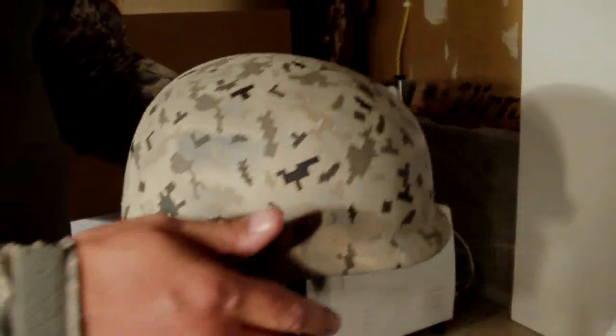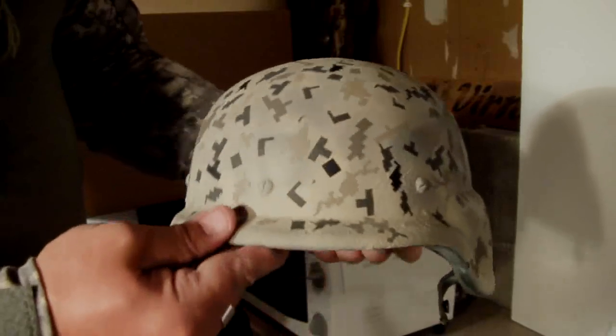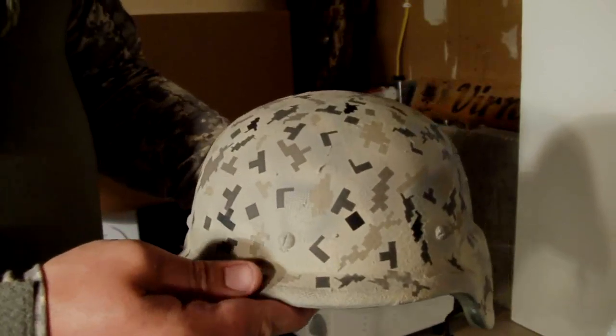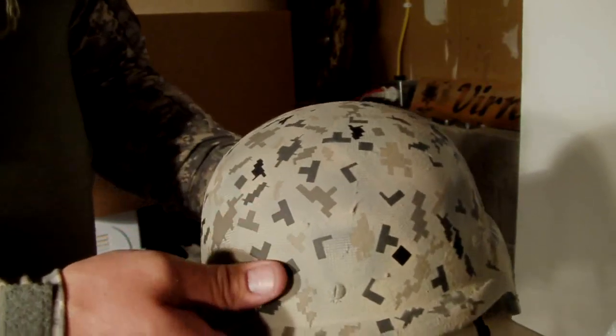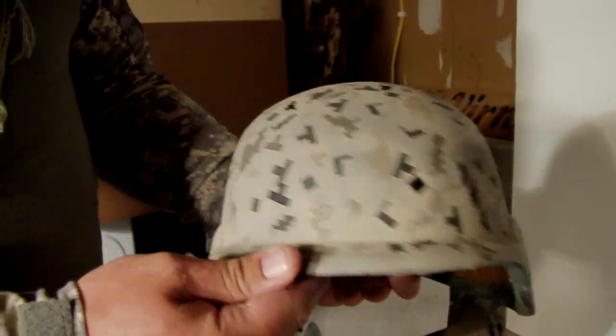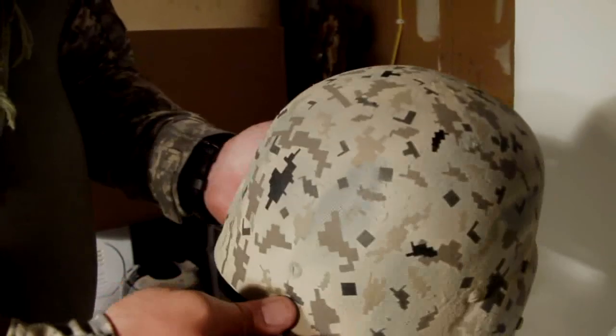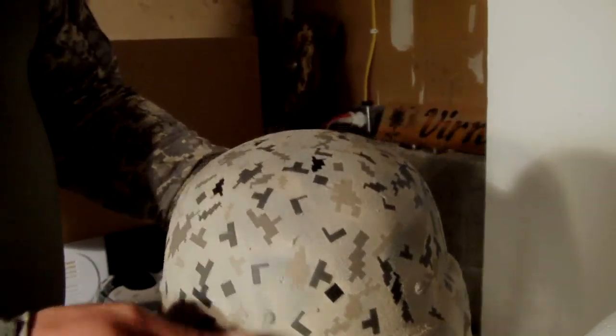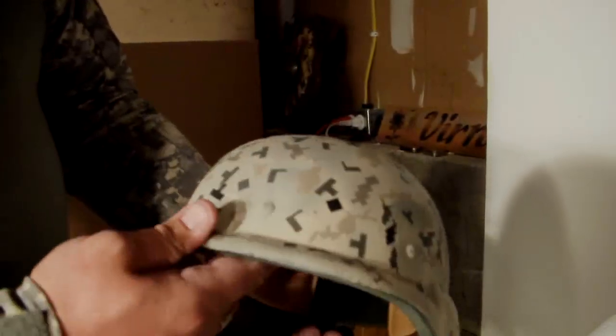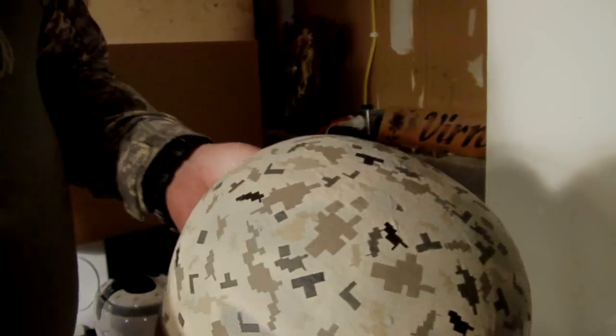This is the digital ACU pattern that will match the troops' camo, so this is ready. If you know somebody that's out there fighting the war right now, you can get them this and make all the other soldiers jealous, but make them come home safely. This is a one of a kind, nice, awesome helmet right here.